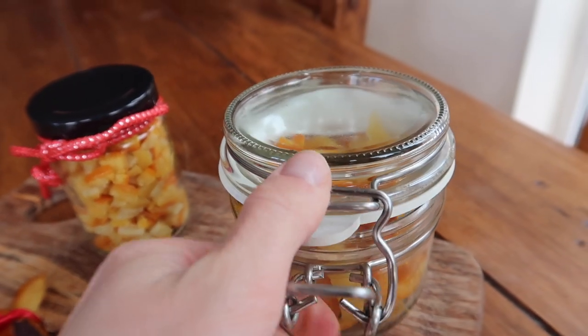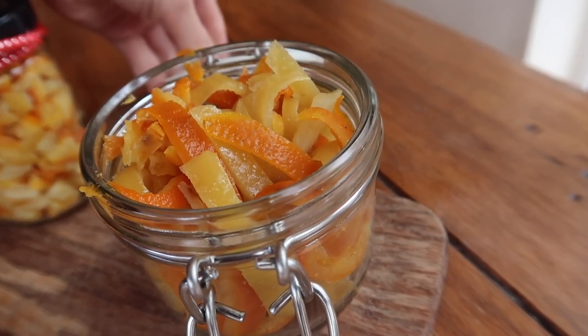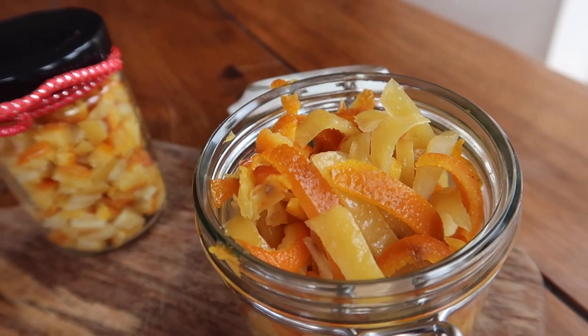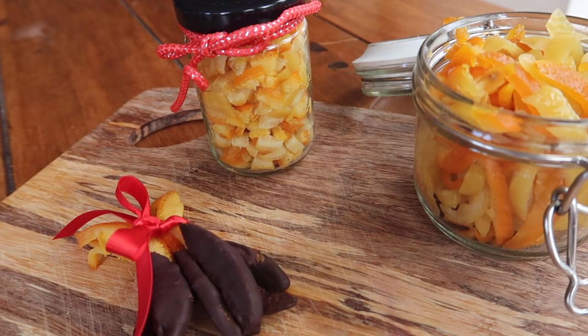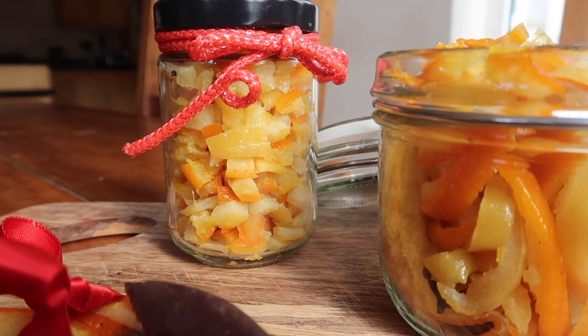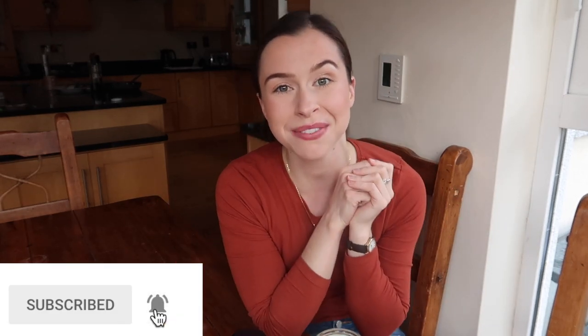And there you have it — the most gorgeous candied mixed peel to give to family and friends as zero waste gifts, or to use in your baking. This will keep in the fridge for about three weeks. I dipped some of those long peels in dark chocolate — oh my goodness, you will absolutely love it. I also finely chopped some to use in my Christmas cake this year, and left some long pieces for whatever my heart desires. It really is as simple as that. If you liked this video, please give it a thumbs up, hit subscribe, and thank you so much for watching — I'll see you in my next video, bye!